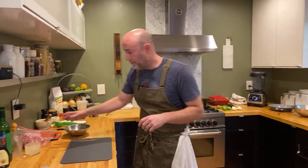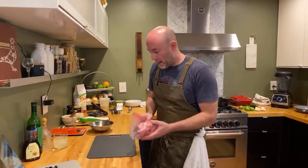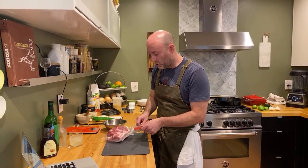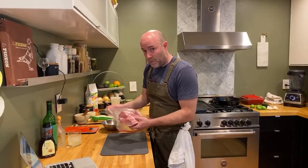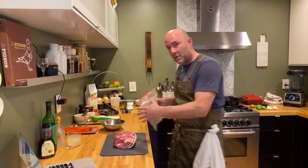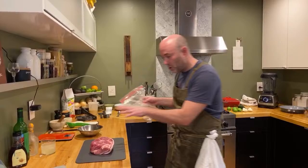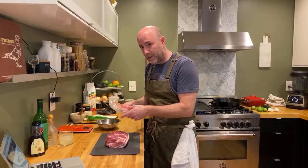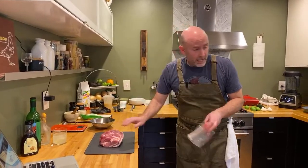I'm going to talk pork first, because that's what takes the longest here. The measurements that I left down below in the video description call for a four-pound piece of pork shoulder. I bought a four-pound piece, but what I did was I took two pounds of it and I cooked it already. So I have a two-pound piece here, and I'm going to do half the wet rub measurements since I've got two pounds.